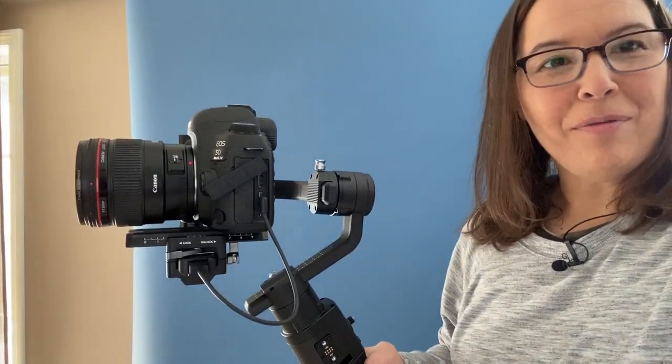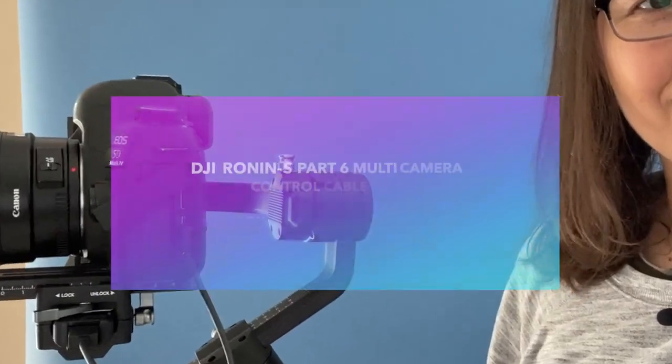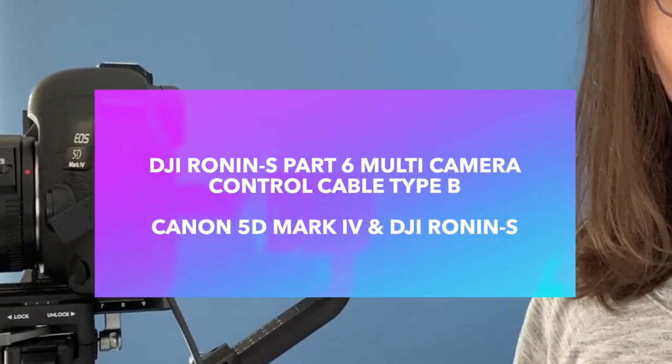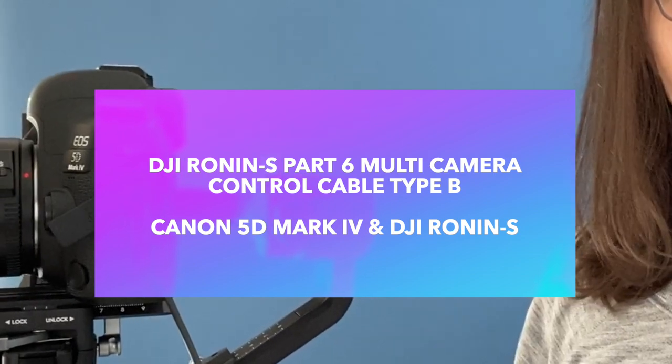Have fun with your creative projects. I hope this was helpful — let me know if you have any questions. Remember, Part 6 is the cord that you need for the Canon 5D Mark IV with the DJI Ronin S. Bye.